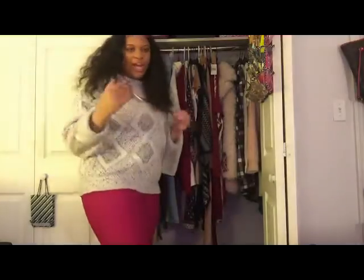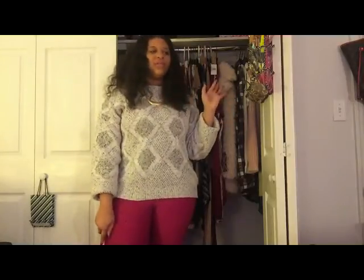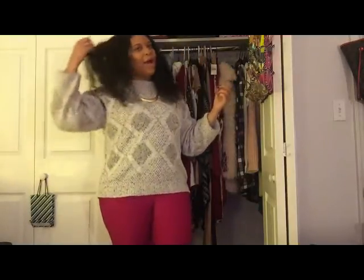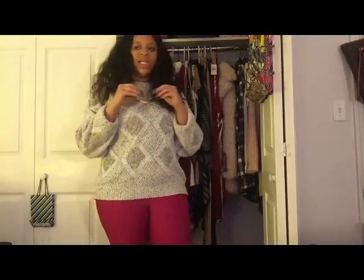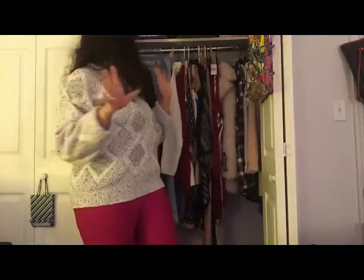Everything from here on out in this haul I picked up from my job. I usually don't like telling everyone I work at Rainbow because of the stereotype that if you work there, you buy all your clothes there. I shop everywhere. But Rainbow has been killing it — the buyers have been killing it. The pieces I've been picking up lately are so nice that you wouldn't even think they're from Rainbow. Let me jump in and tell you guys what I got.